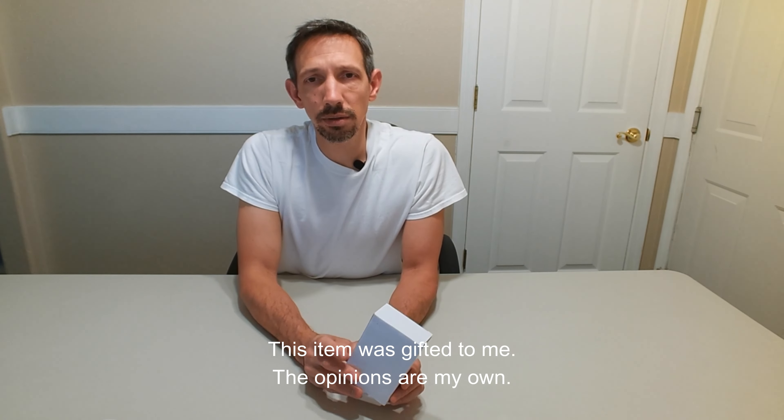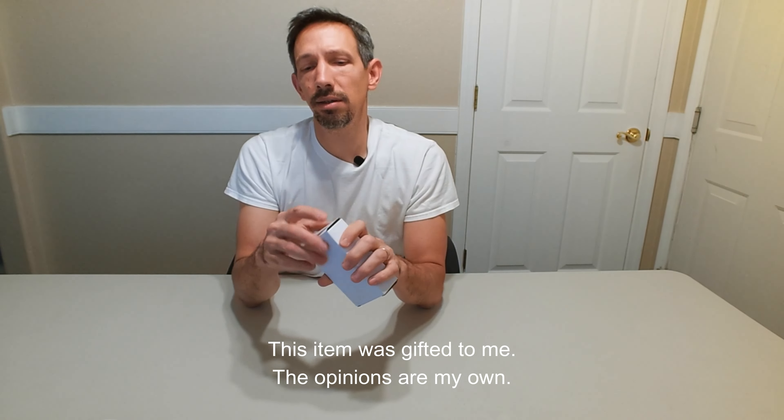Hey friends, welcome to another unboxing video. Today I'm checking out these car hooks.